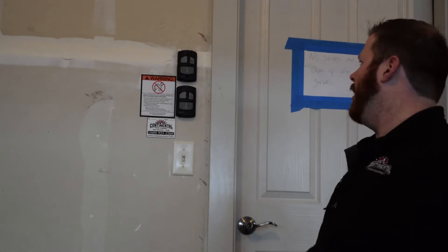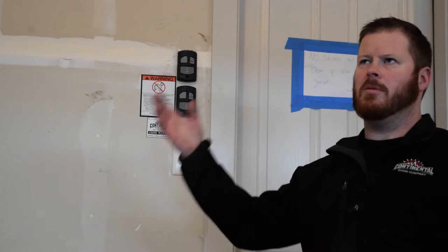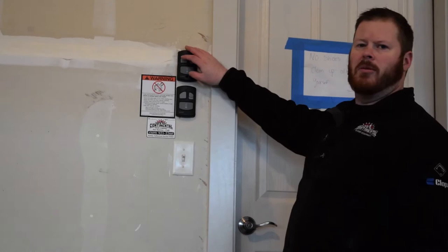Hi, Derek with Continental Door here. I'm going to go over your linear wall button today. These wall buttons are the same on all your linear motors across the board. This in particular is a DC motor, but that does not matter.